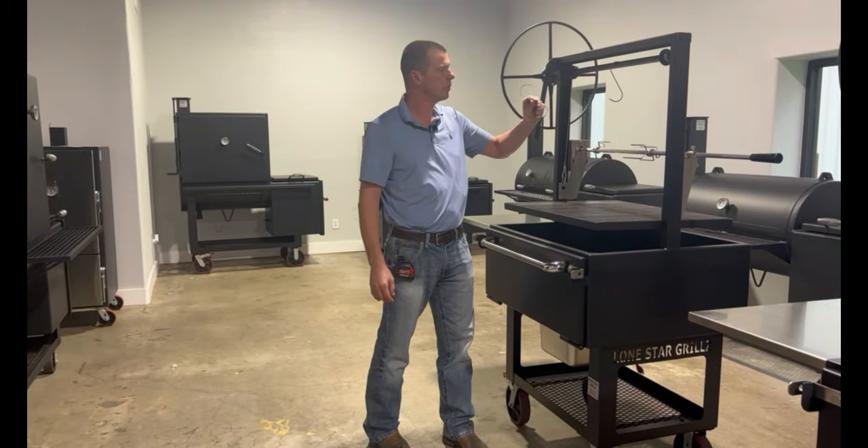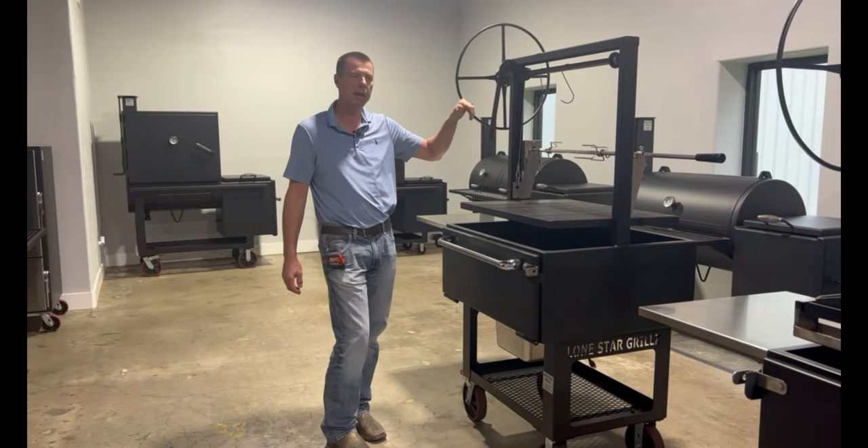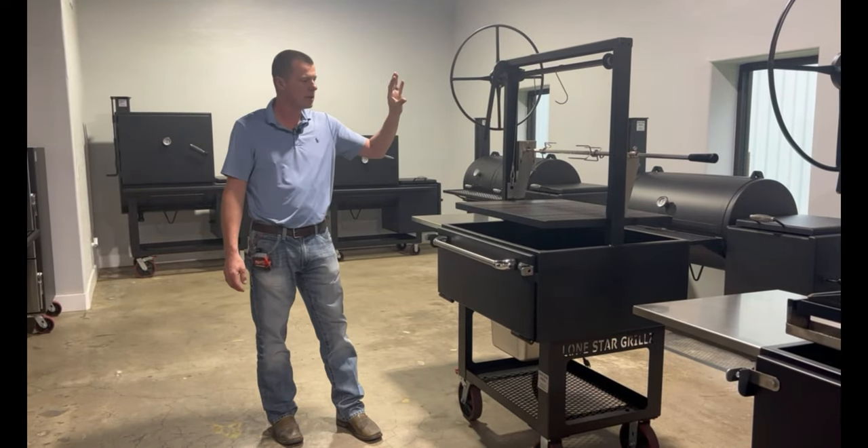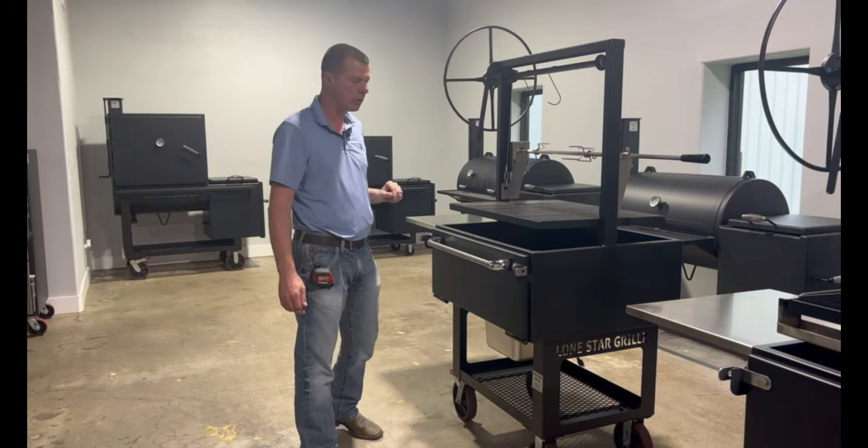Stainless steel meat hooks — we're now offering meat hooks. Whole prime rib, whole chicken, hang ribs, hang cabbage, hang a head of cauliflower, smoke that over the fire up top, low and slow. That's a really cool new option.